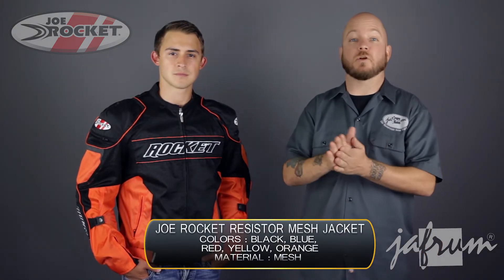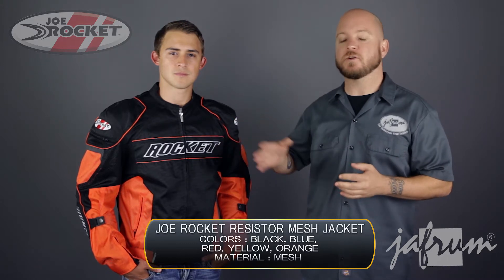Hey everybody, it's Louie from Jaffram, home of the motorcycle gear experts. Today we're taking a closer look at the Joe Rocket Resistor Mesh Motorcycle Riding Jacket, available at Jaffram.com.